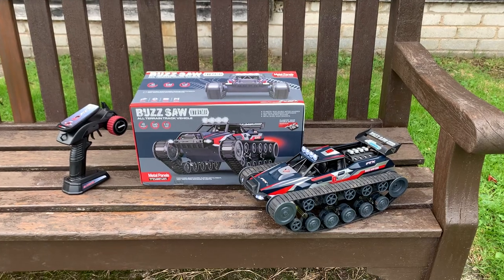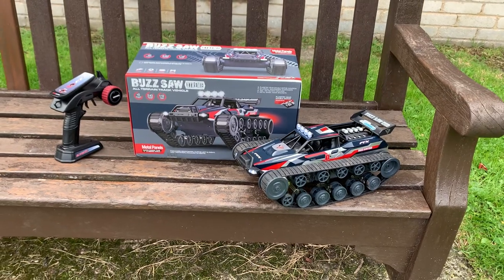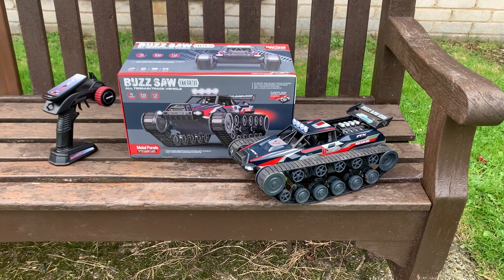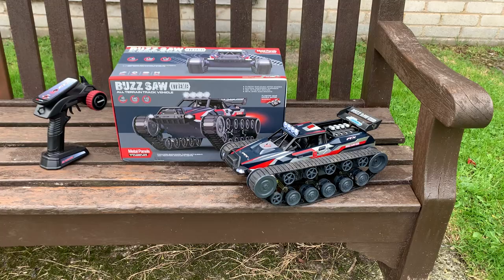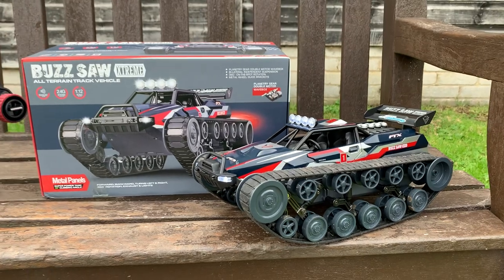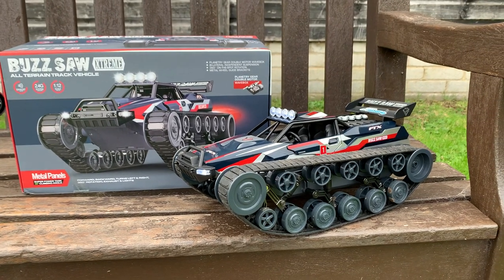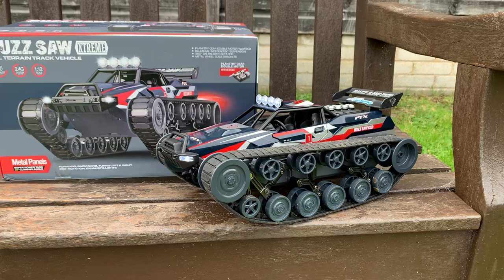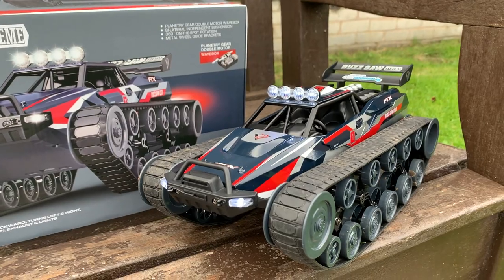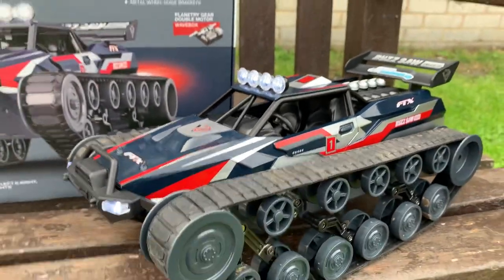I'll link to the description in the video so you can check out their contact details. So we've got this truck - I say trail truck, tank - because I missed out on the first Buzzsaw and then I noticed this on my last visit to Inside Line Models and thought it looks fun. I thought Evelyn might like to try it. This is the Xtreme version, so what they've done is put a water tank in the back. You've got a working exhaust, front LEDs on the bumper and on the roof, and all metal panels on the bodywork.